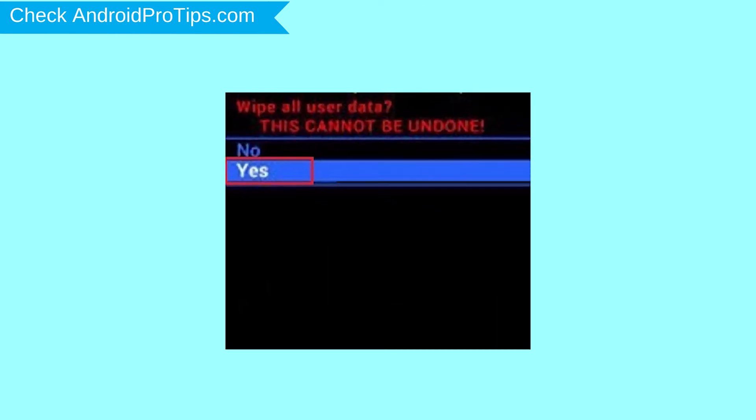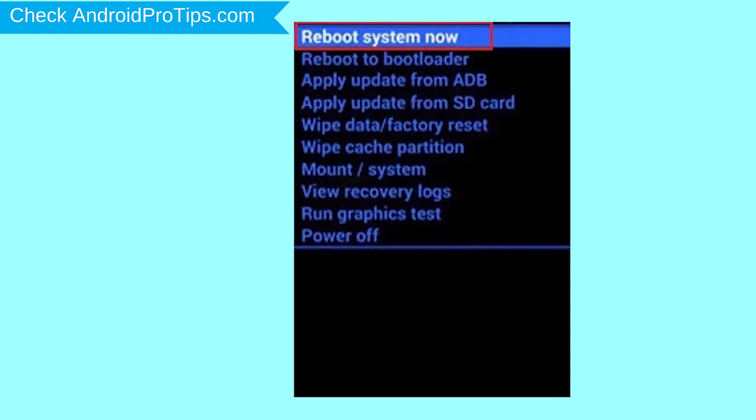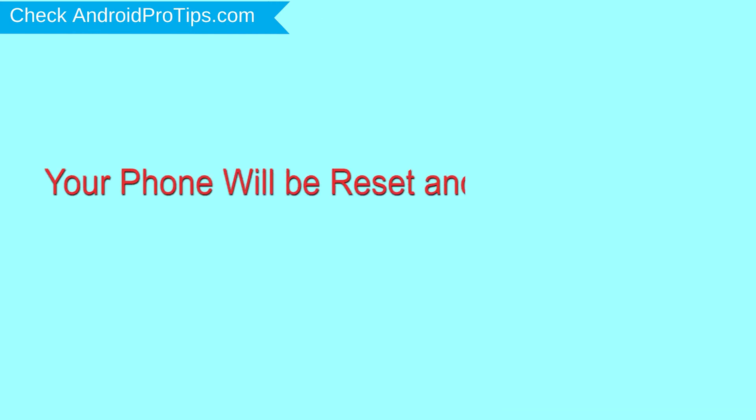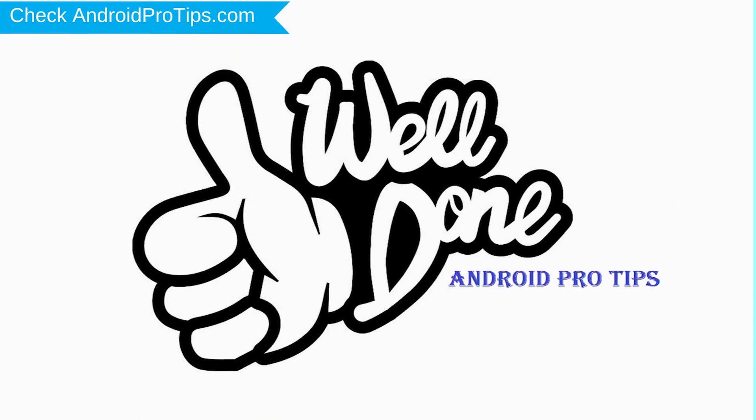Next, select the yes option. Finally, select reboot system now option. Your phone will be reset and reboot shortly. Well done, you have successfully reset your mobile.